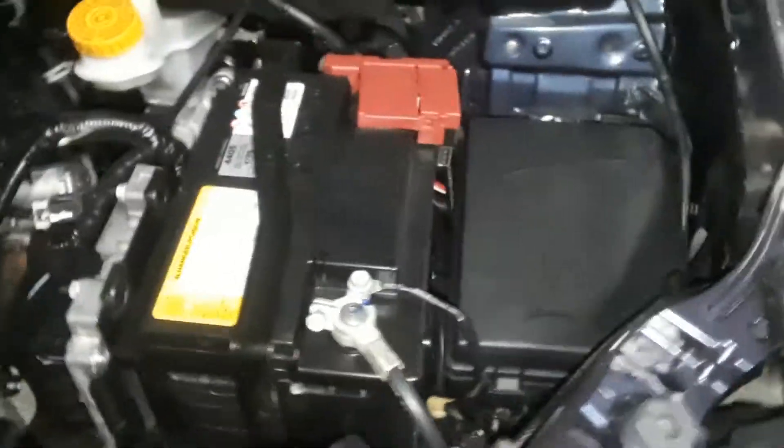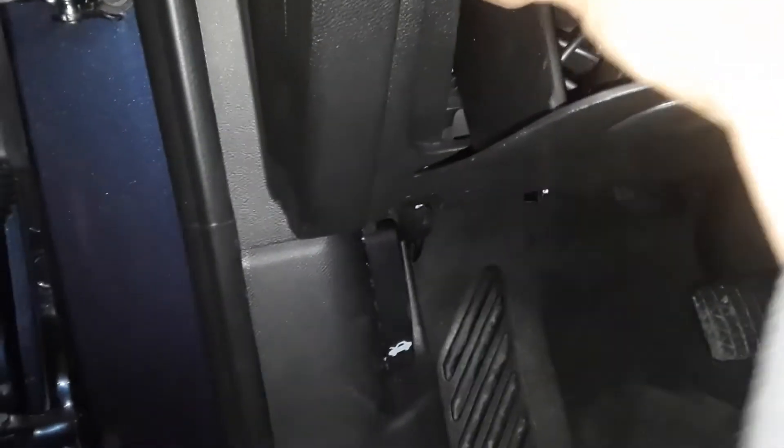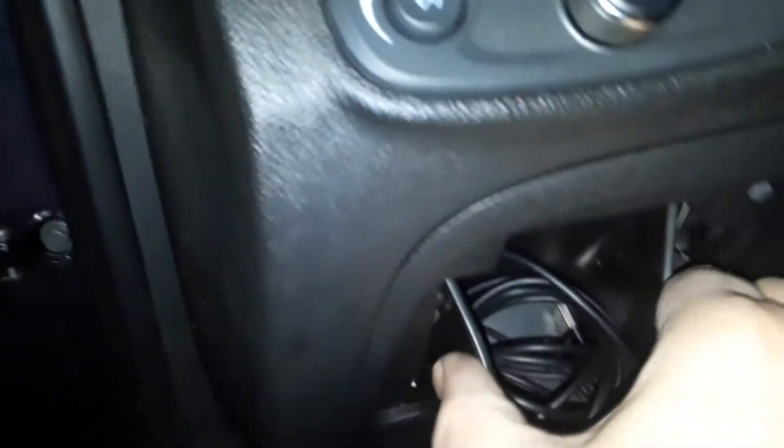Now there's an interior fuse box, which is located on the driver's side. On the left of the steering wheel, it looks like there's a little coin tray here, but it is a tray or a little box. If you squeeze this together with your fingers and pull that out, and you look in there — there is your other fuse box.